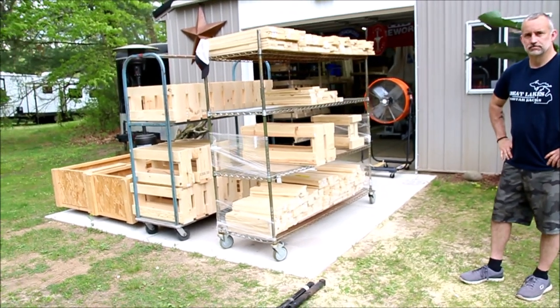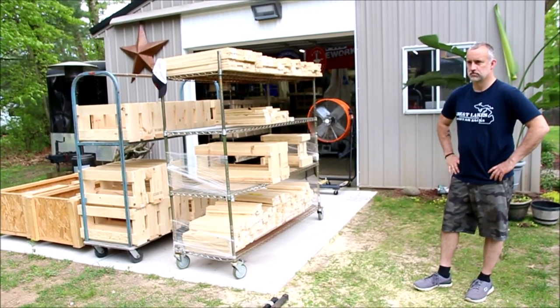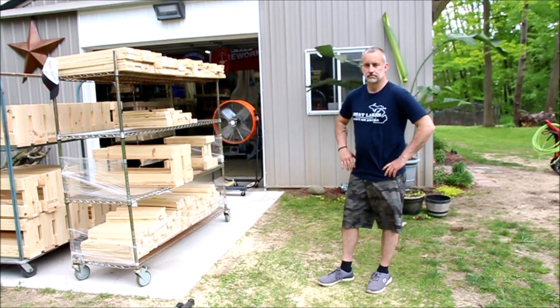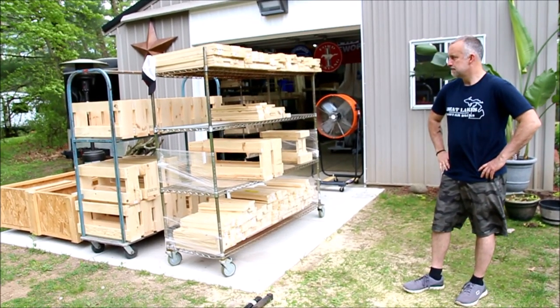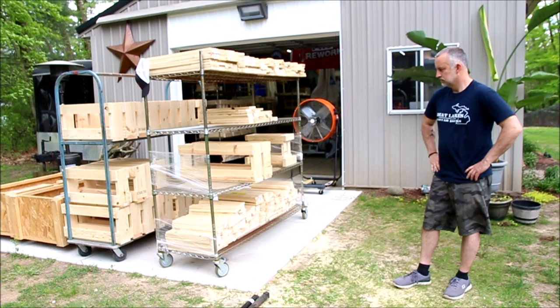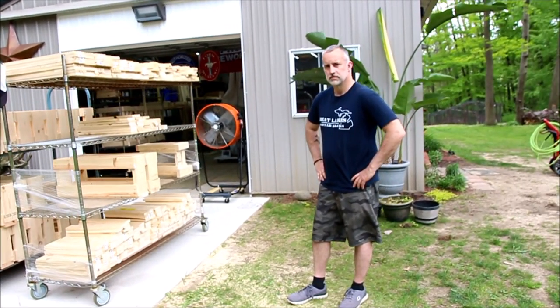Hey, what's going on YouTube, it's Pyro Uvers here at Great Lakes Mortar Racks in South Atlanta, Michigan, standing with the owner Chris, who's going to be showing us how he builds his racks and talking about his inventory. Chris, I'll let you go ahead and take it away.